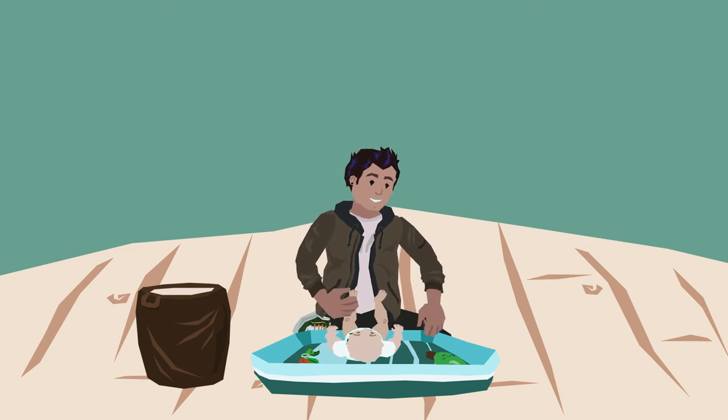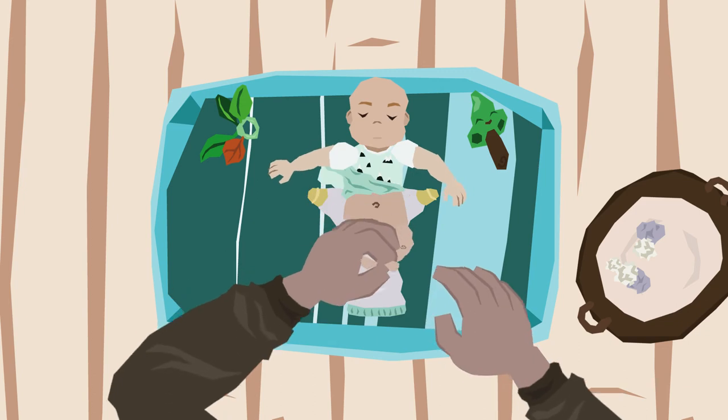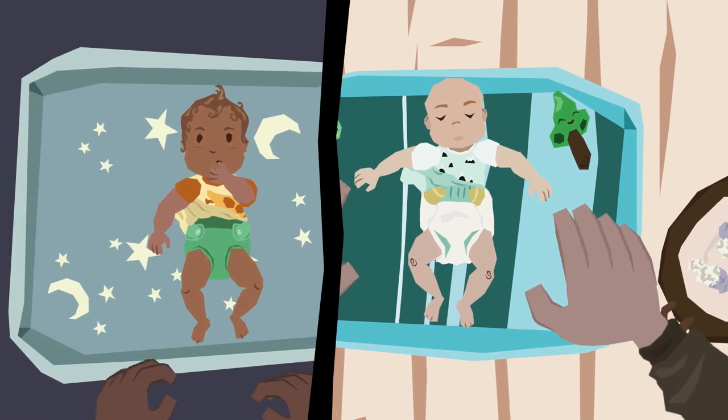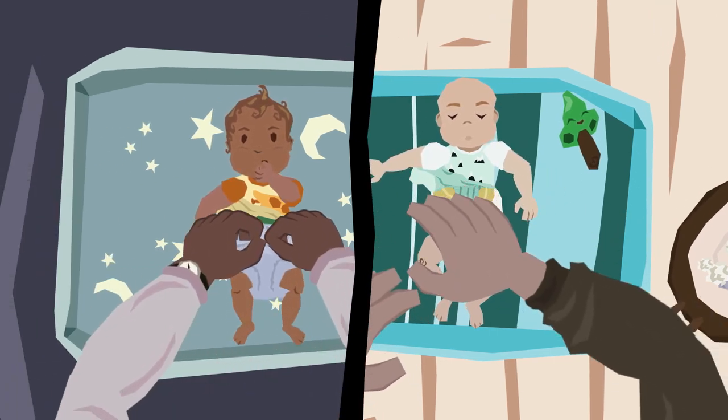Gently lift your baby's bottom off the mat again by holding their ankles and slide a clean nappy underneath. Fasten the nappy, but not too tightly. If you're using a cloth reusable nappy, you will also need to put waterproof pants on top.